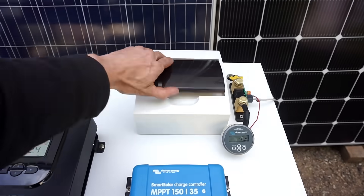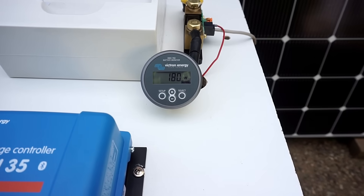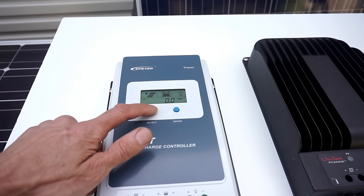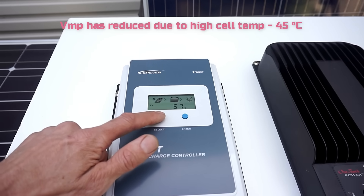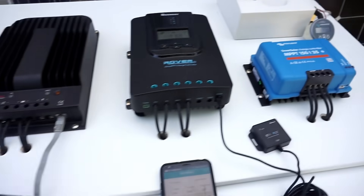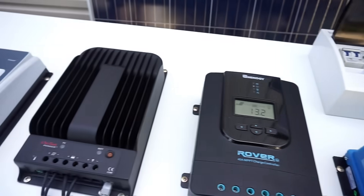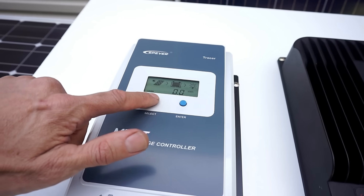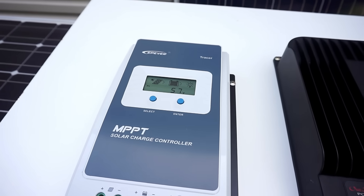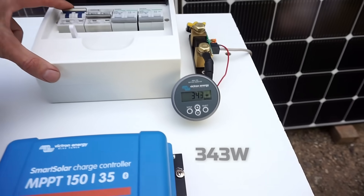First up, we'll turn on the PV to the Tracer and monitor the power through the Victron BMV. Now 6.8 amps. Checking the PV voltage — it's settled on 57 volts, the maximum power point. And we're getting 340 watts. So it settled on roughly 56 to 57 volts quite fast, and 340 watts.